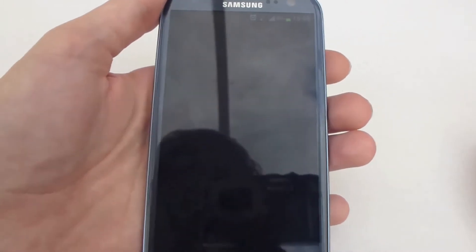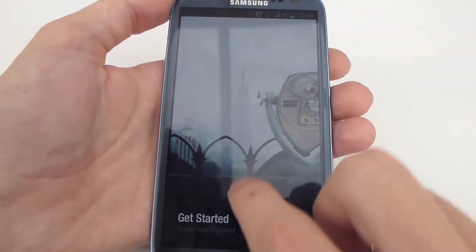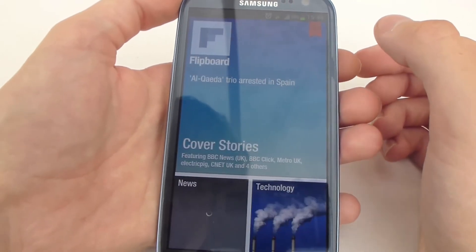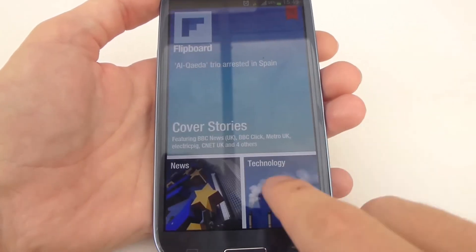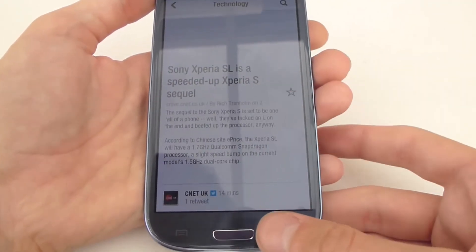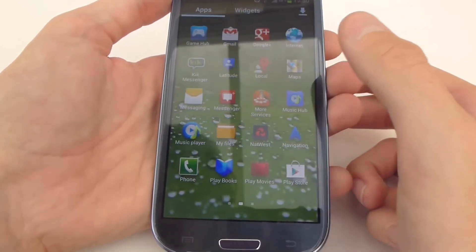Flipboard is included on the phone and it's a really cool way of seeing the news you want. You click on something about technology and you get all the articles about it with a really nice user interface. It's really good of Samsung to include software that's genuinely great, because a lot of companies include software that is absolute rubbish. But Samsung seem to have done the right thing.